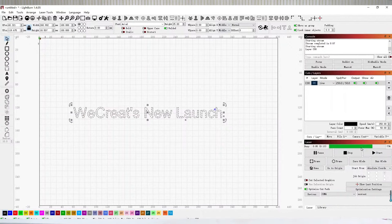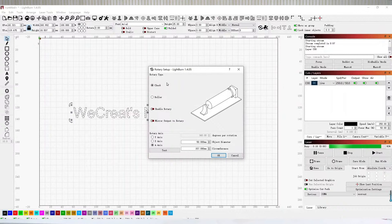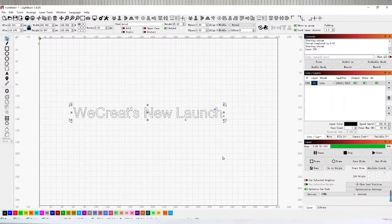One more thing when engraving: if you're using LightBurn with our rotary attachment, here are the settings for the rotary — choose the chuck type and the A axis. Those are the two things to remember. That's all.